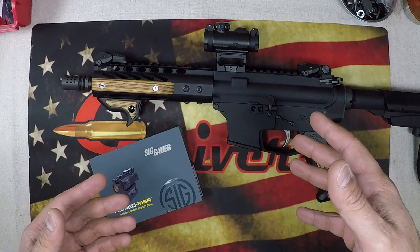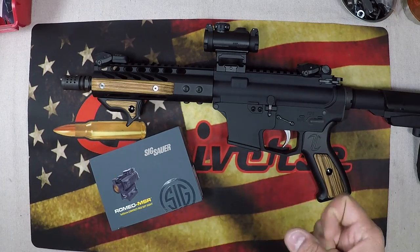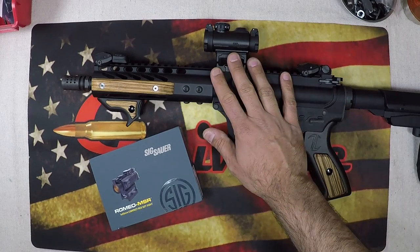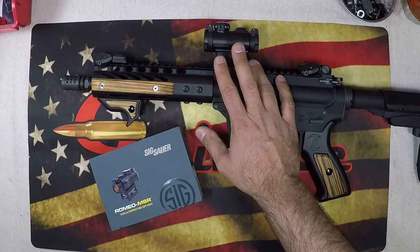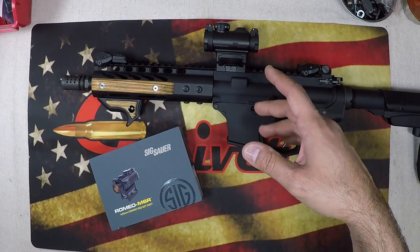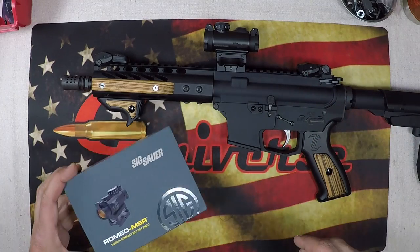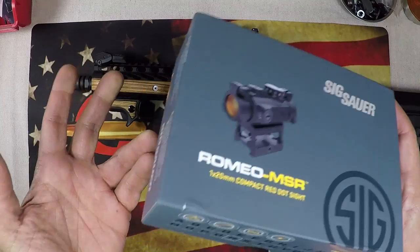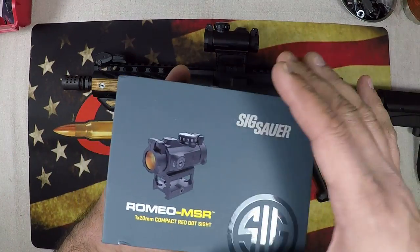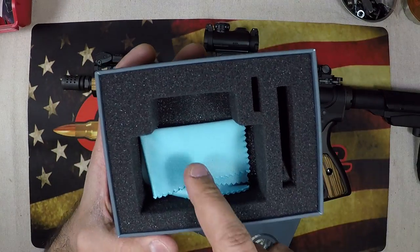When the MSR came out I was a little hesitant, but I pulled the trigger - no pun intended - and got one. I got a great deal on it; it was $89. MSRP on these is $140, you can typically find them for around $100. When I saw it for $89 I knew I had to get it, so I got it, had it shipped within a couple days. Let's take a look.